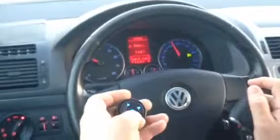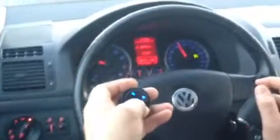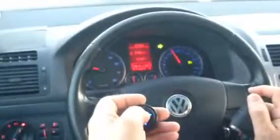In order to maintain the last speed, I can reduce the speed, I can indicate, and use the horn at the same time while the cruise is functioning.